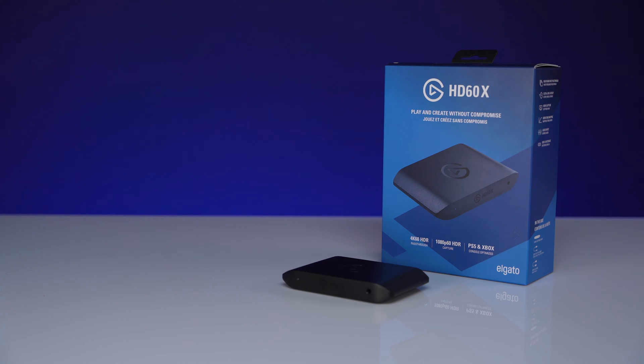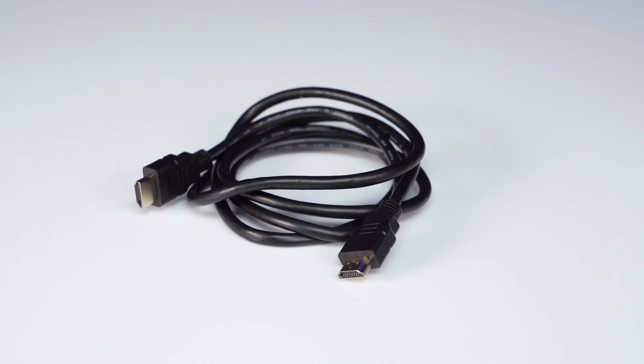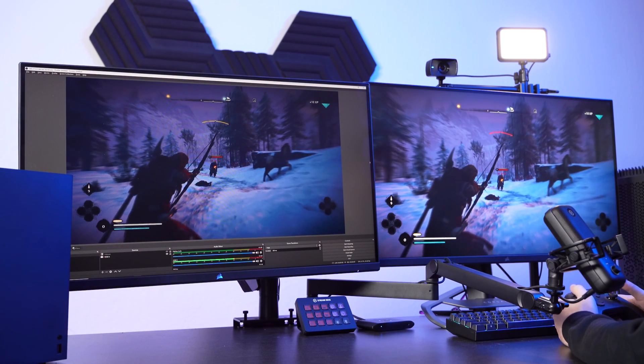For this setup, you'll need HD60X, the USB-C cable included with HD60X, two HDMI cables (one of which is included with HD60X), a Nintendo Switch and Switch dock, and lastly a TV or monitor for pass-through.